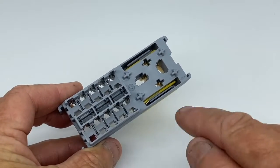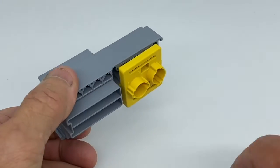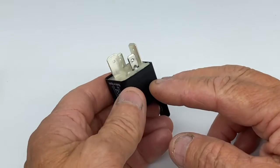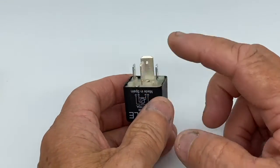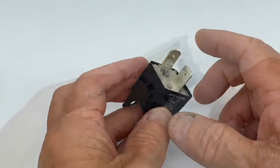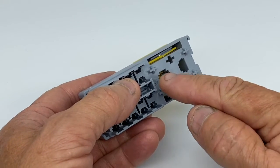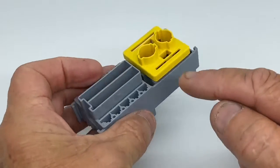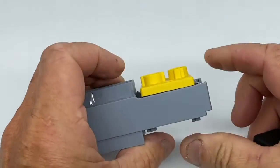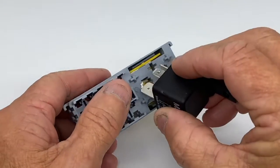This one has 10 mini fuses and a heavy-duty relay base. Here's a 70-amp heavy-duty relay — you can see it has two 9.5mm terminals and two 6.5mm terminals. The base will accept two 6.5mm terminals and two 9.5mm terminals from the back. Once they're inserted, clip in the yellow base to retain the terminals and fit your relay.